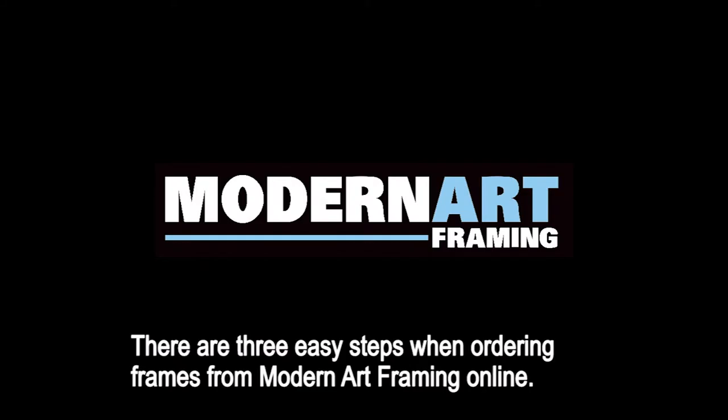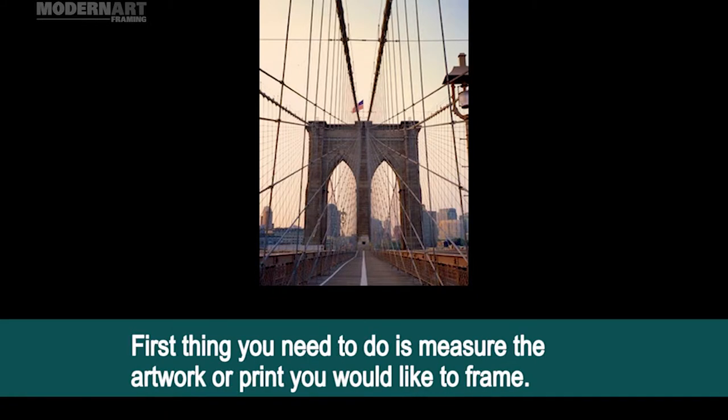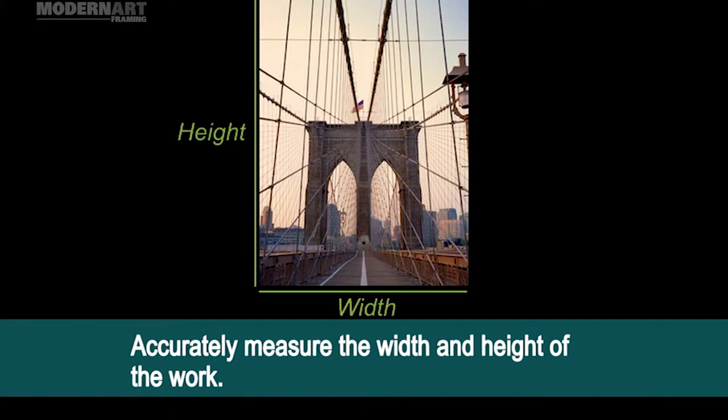There are three easy steps when ordering frames from Modern Art Framing online. First, you need to measure the artwork or print you would like to frame. Accurately measure the width and height of the work.